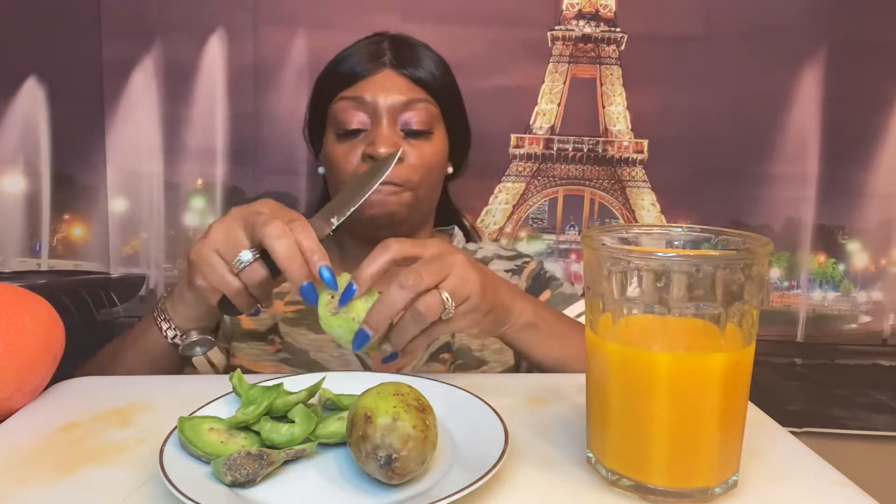Usually when I get this, it tastes like a raspberry. But this one is green, so we're going to see what this one tastes like. The ones I've had in the past looked more like a raspberry. Let's open one up — y'all ready? Let's taste it!